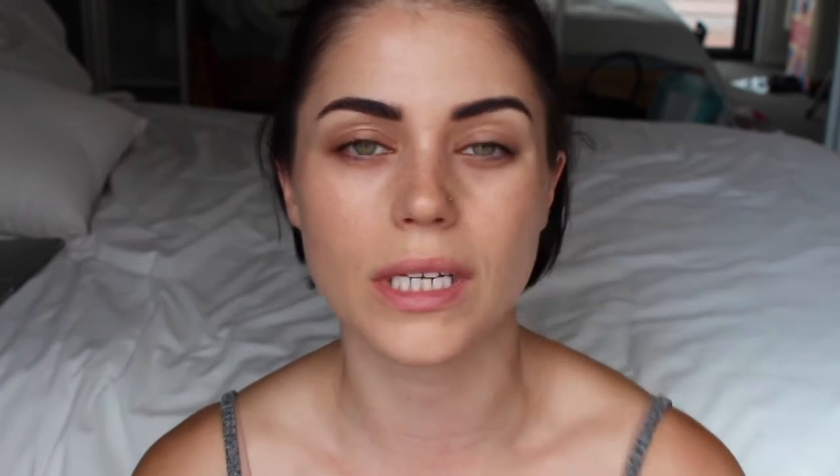I've already done my brows. I'm just gonna start with priming my lids with this 'Put a Lid on It' primer by The Balm. Excuse my hair — the weather is shocking so it's doing its own thing. I'm just gonna powder my lids with Nude by Nature's Press Mattifying Mineral Veil so that the eyeshadows blend properly. I'm gonna do a pin-up look.